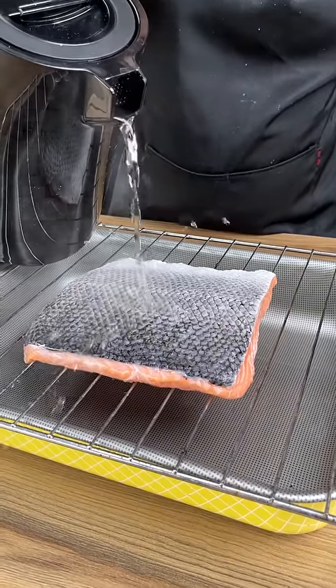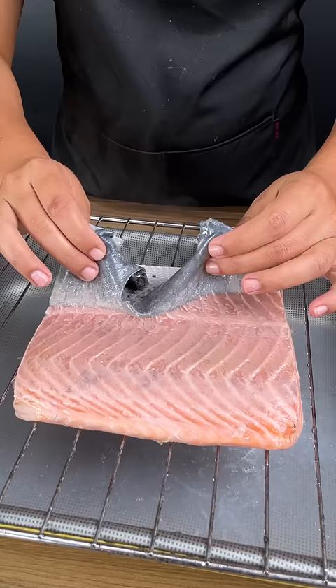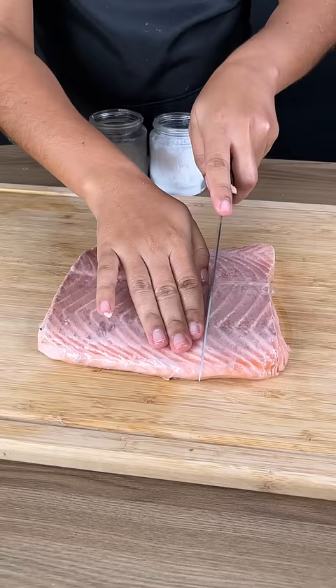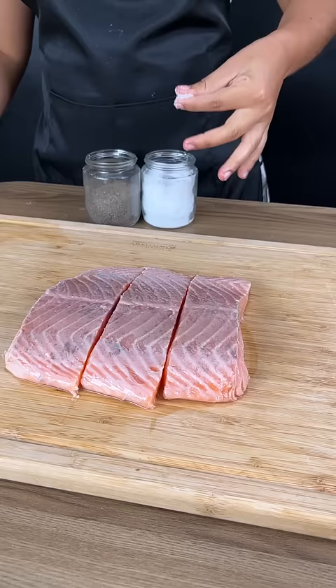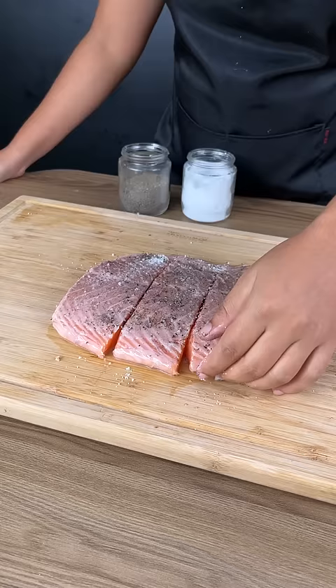Add boiling water over your salmon — as you can see, the skin comes off really easily. Cut the salmon into three pieces, add a sufficient amount of salt and black pepper, then turn the fish over.